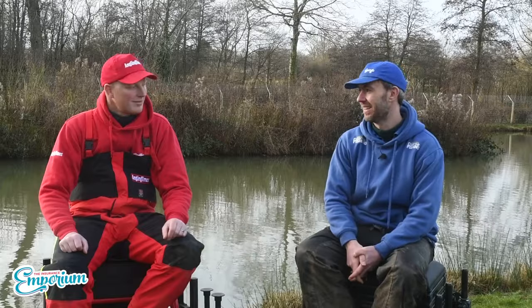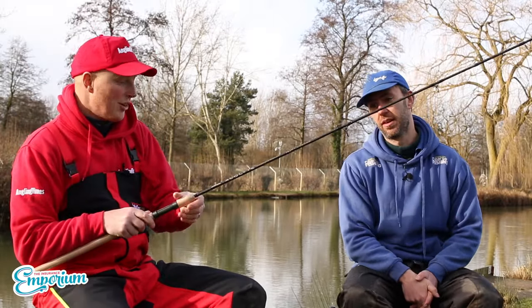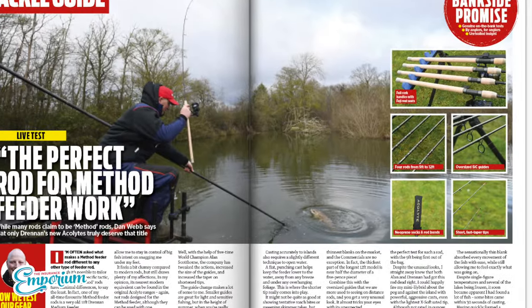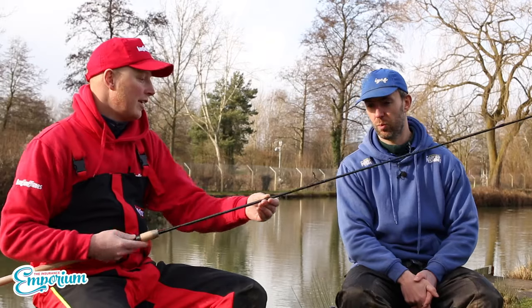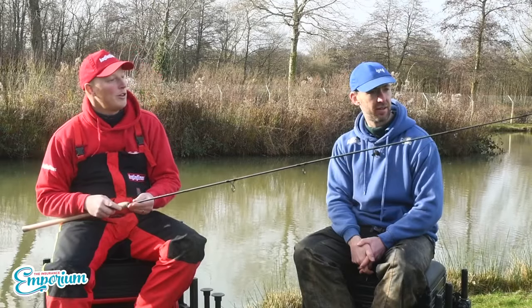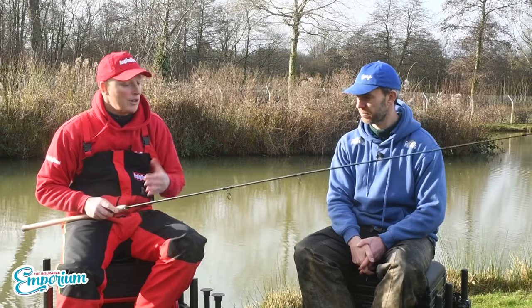Right then, Dan went first last time, so your turn to go first this time. First up, a rod that I actually live tested for Angling Times back in January — the Drennan Acolyte Commercial 10-foot feeder. Now this really is a lovely rod. They retail for just over the £200 mark, so it's a high-end rod but not into silly money.